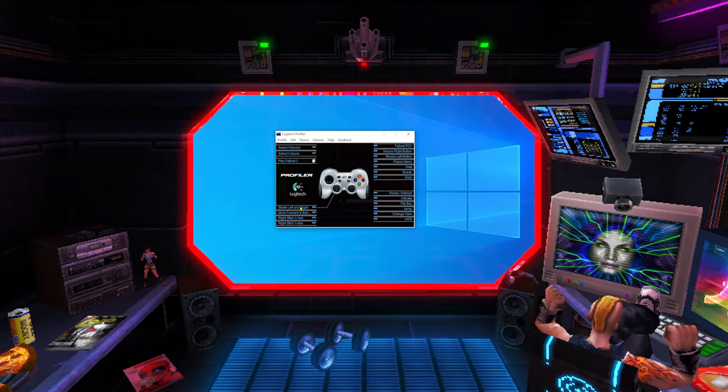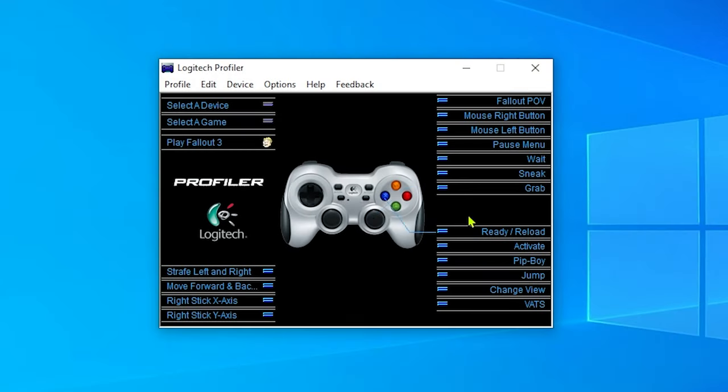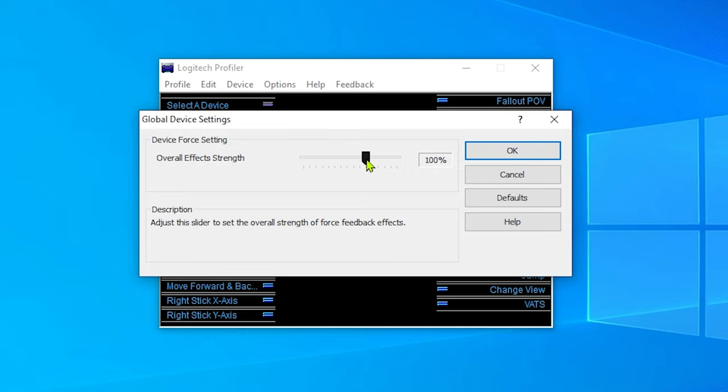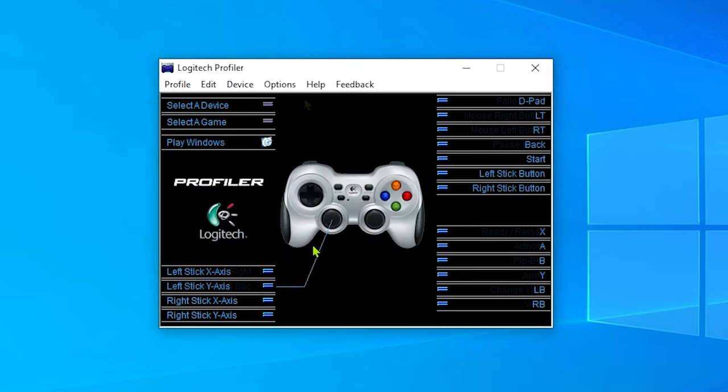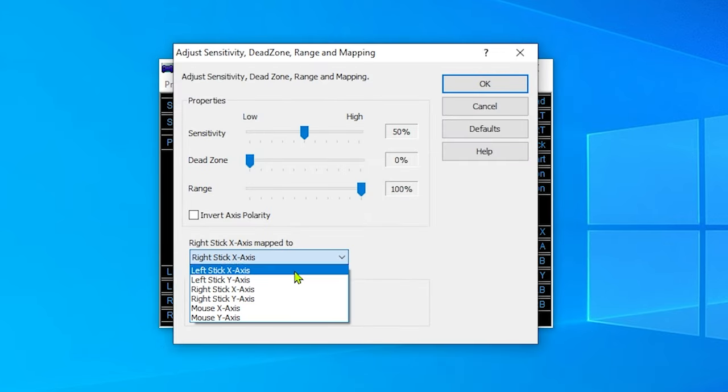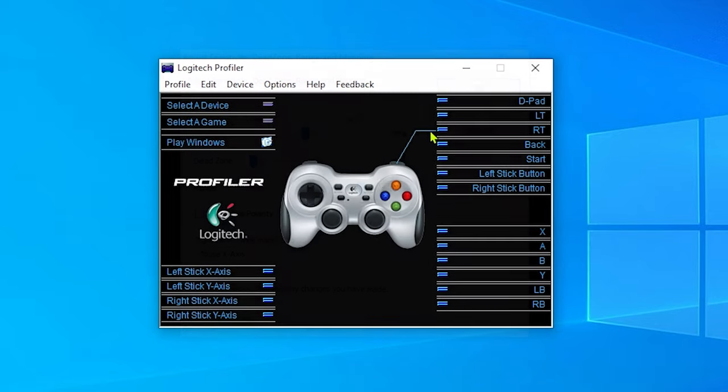Do you need any software or drivers to use it on modern Windows platforms? For casual, everyday usage? No. But if you install Logitech Profiler, you can use it with the controller set to D mode to reassign buttons, adjust vibration strength, tweak the analog sticks and more. You can even map mouse and keyboard to this gamepad to use it with games that do not support controllers natively.